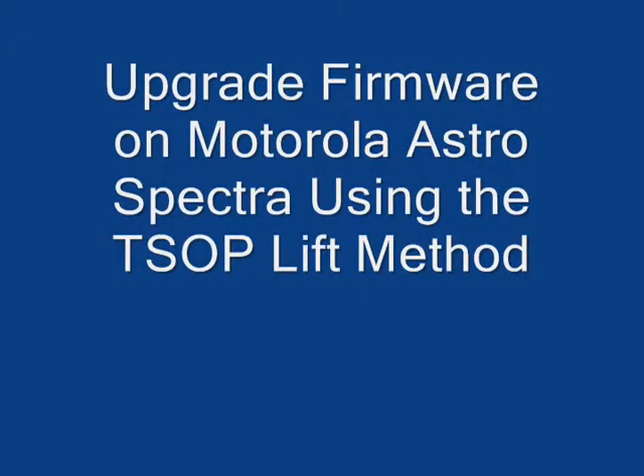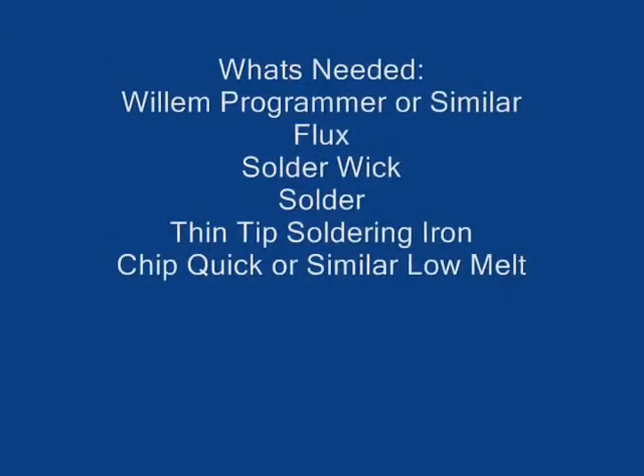In this video I'm going to show you how to upgrade the firmware on a Motorola Astro Spectra using the TSOP lift method.